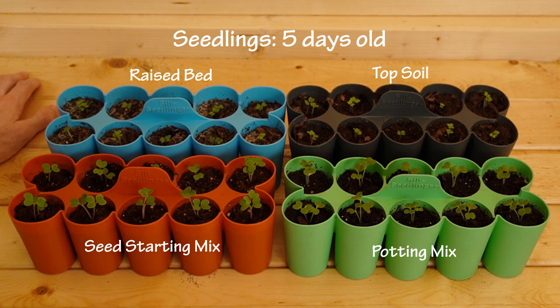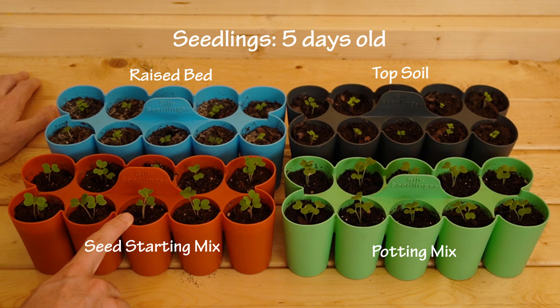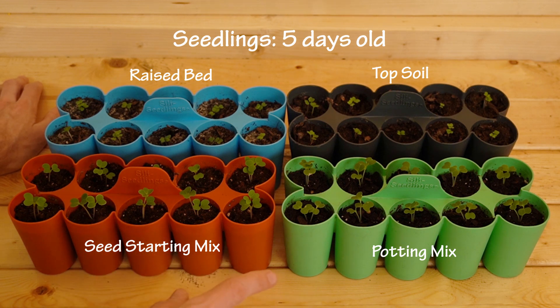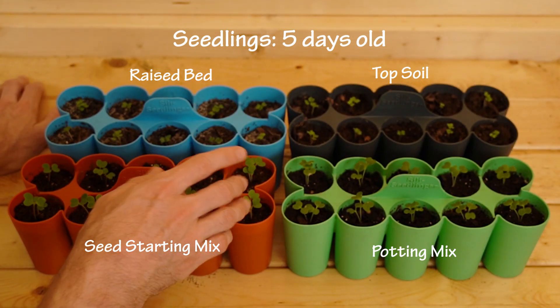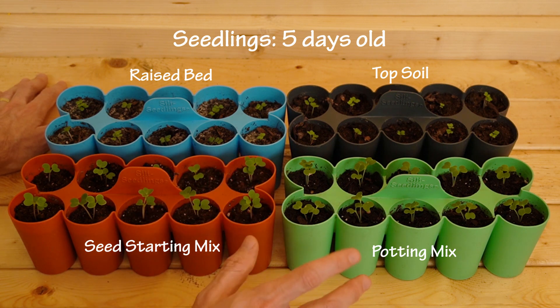This is our second experiment. If you remember from before, the potting mix actually came in first in terms of leaf growth, the seed starting soil was second, the raised bed mix was third, and the topsoil was fourth. In the previous experiment the topsoil got about this big and then it stopped growing, so it's unclear how much more life is left in the topsoil. I'm not sure if it's going to keep growing.